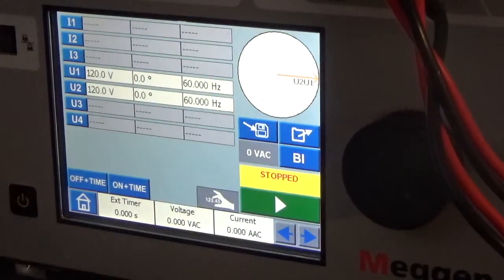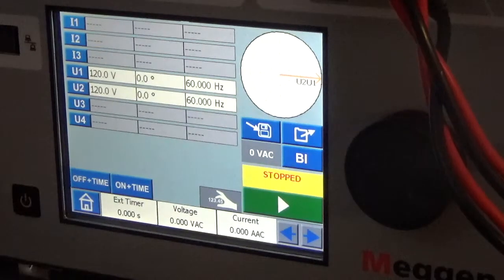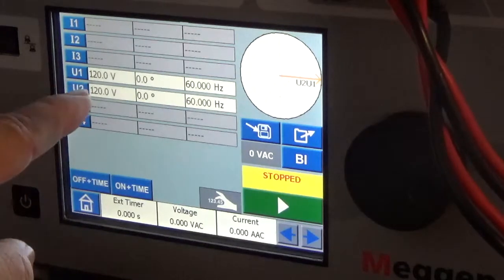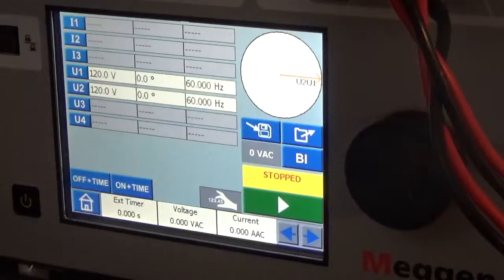We're going to quickly show you how to set up the Sverker 900 as a voltage source. We're also going to use an oscilloscope so you can monitor the waveforms. The setup has two channels — U1 and U2 — set up at 120 volts, 60 hertz, with no phase angle between them. We're going to ramp up and down the voltage, ramp up and down the phase difference, and ramp up and down the frequency so you can understand how to apply this for a relay test set or for product testing.